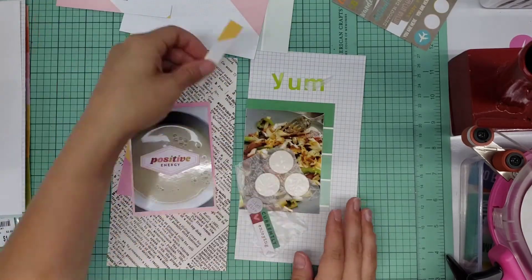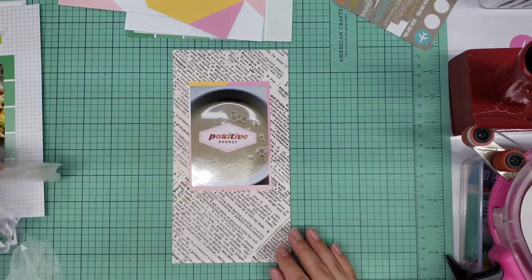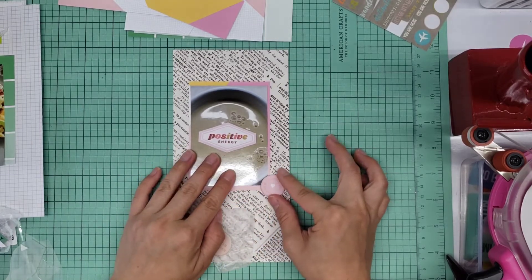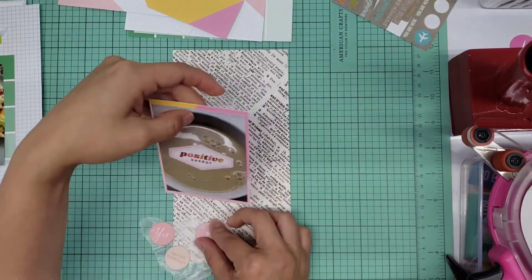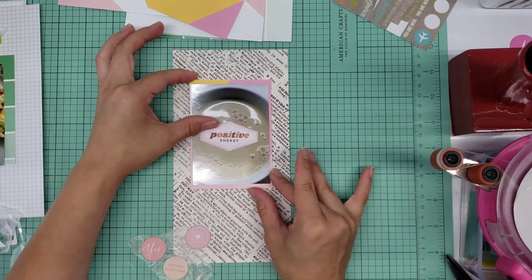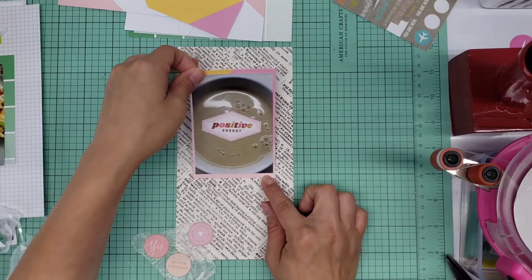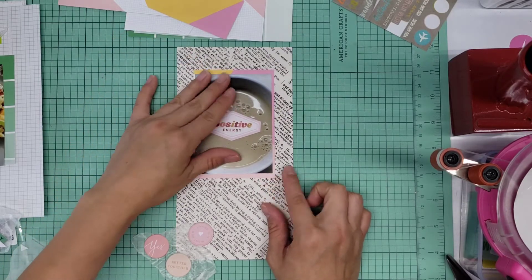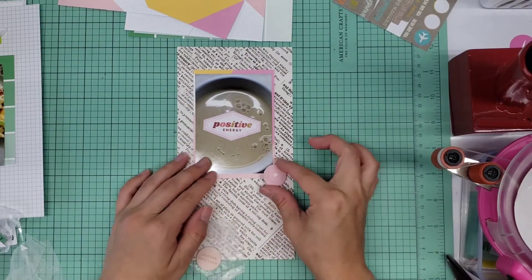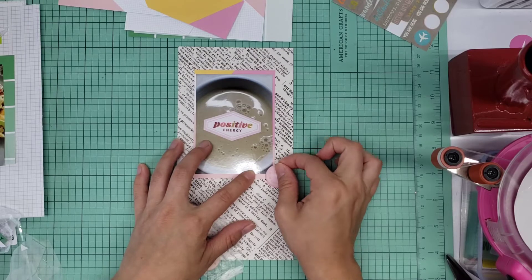These next spreads are going to be single-sided, so they're not going to coordinate with one another but they'll be side by side. I wanted this to be quick and simple, and I love how simple this comes out. It just fits the mood I felt. It is a picture of my coffee cup. I've grown to love my morning routine — that sticker on the photo says 'positive energy.' I generally wake up around 7 or 7:30, which gives me about an hour and a half of me time.